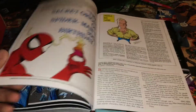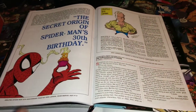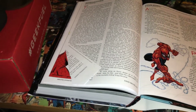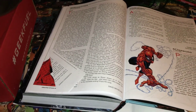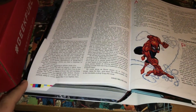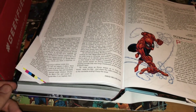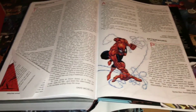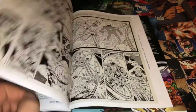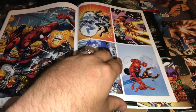One thing I did notice about this omnibus — and hopefully it's only mine — is that while flipping through I noticed a page that had folded up. I thought I had messed it up, but when I unfolded it, nope — it just never got printed right out of the factory. It is what it is; I'll probably just leave it alone. Hopefully that didn't happen to everyone's copy.